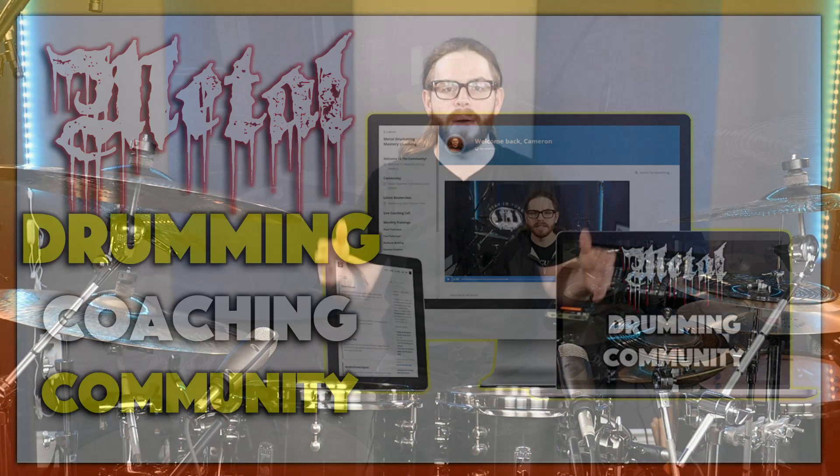Before we get into the breakdown of what the sticking is, how to apply it, and how to come up with really sick patterns just from rudiments and applying it to the drum set, I want to let you know that the doors have just opened to my metal drumming coaching community — this week only. You can find the link down in the description below and check out all the details inside.